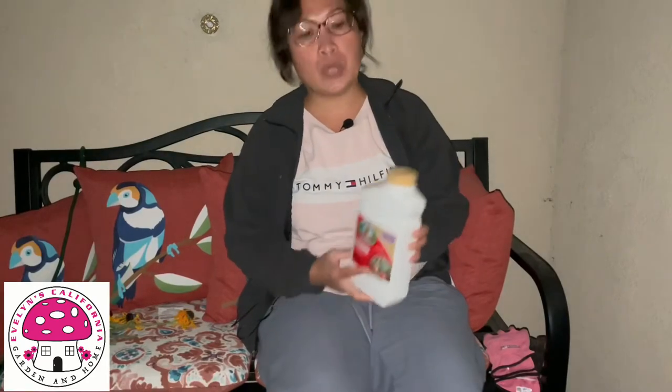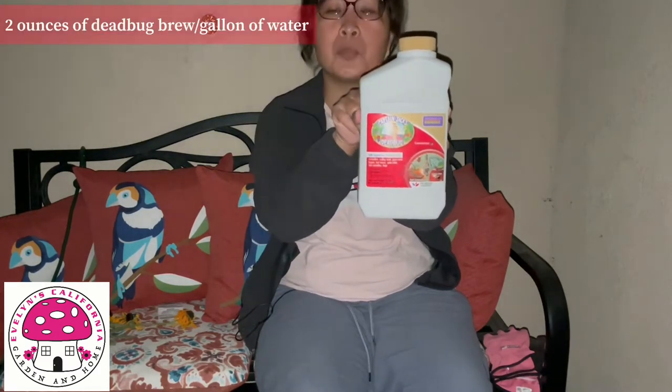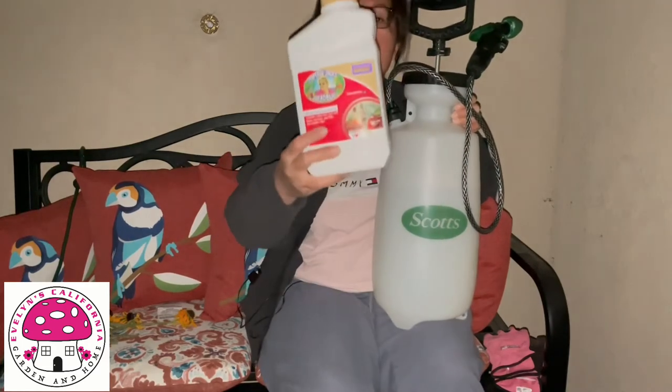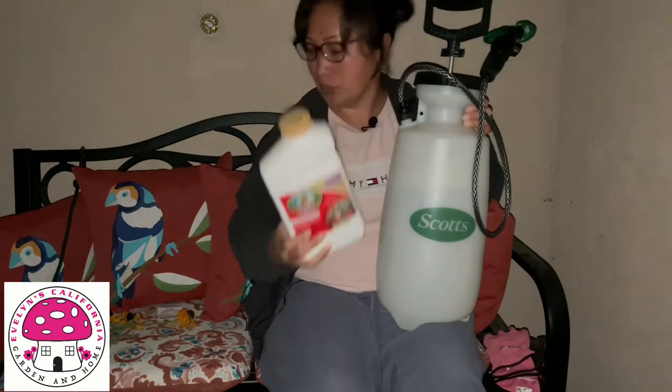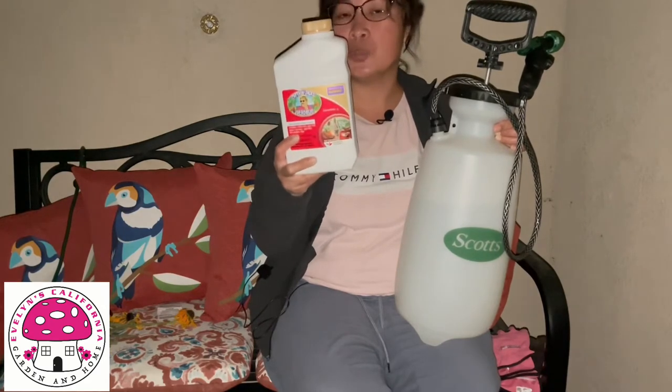The first option we have is Bonide Captain Jack's Dead Bug Brew. It is recommended to use two ounces of this product per gallon, which is equivalent to four tablespoons per gallon, and to apply this product every four to ten days. Right in this container I have two gallons of water and eight tablespoons of Bonide Captain Jack's Dead Bug Brew. It is very important to read the instructions included when buying this product.